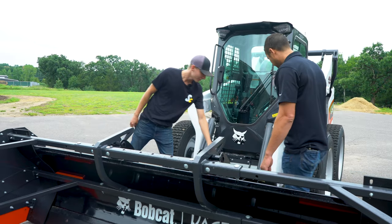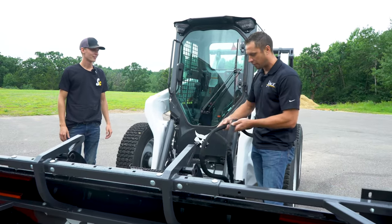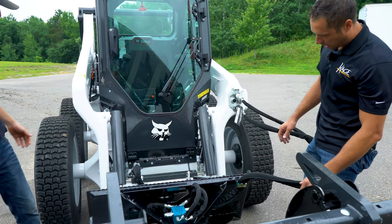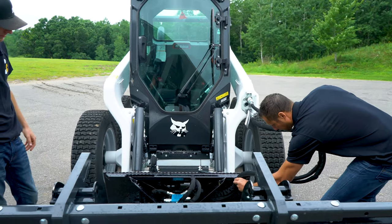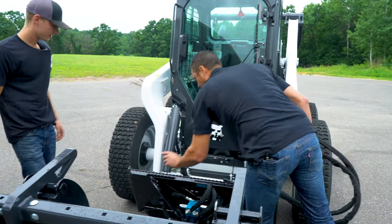The hoses — the hose covering is different, it's just a different color covering. So all of these, whether it's Bobcat or Cage blue, they'll have three positions that you can secure your hoses. This hose block can go into this location, this location, or this location.